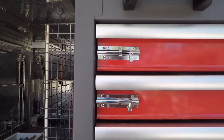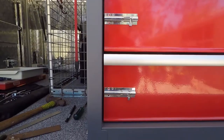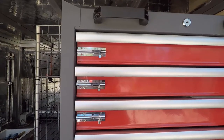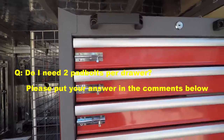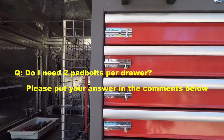I've installed the pad bolt on each drawer — can you spot the crooked one? At the moment I've only put it on one side, and I'm just wondering whether I need to put it on both. If you have a theory on whether I should put one or two pad bolts on these drawers to stop them coming out, I'd really appreciate your comments in the comment section below.